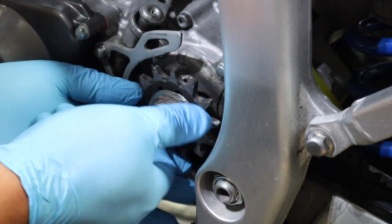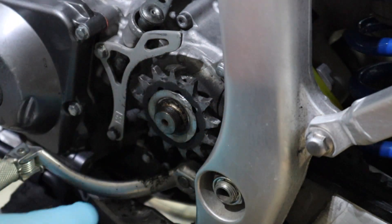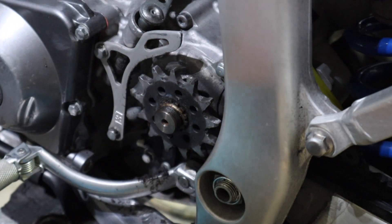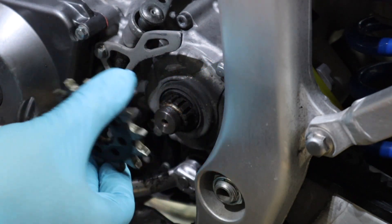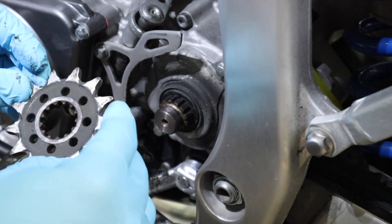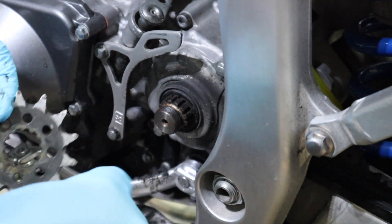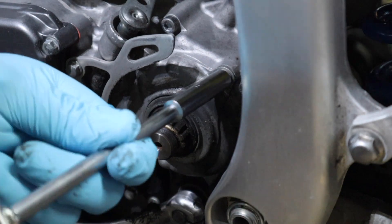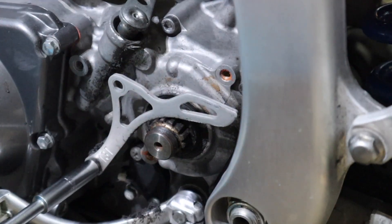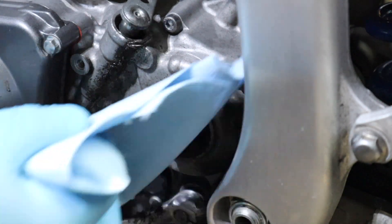Now is a great time to go ahead and replace your countershaft seal if you've got one that's leaking. I replaced this countershaft seal when I bought the bike and it's still good to go. You can see how dirty it is back there, so get a rag and some contact cleaner and clean it up real quick. I'm also going to take my case saver off and clean up behind it, and then we'll have a fresh start at our new countershaft sprocket.